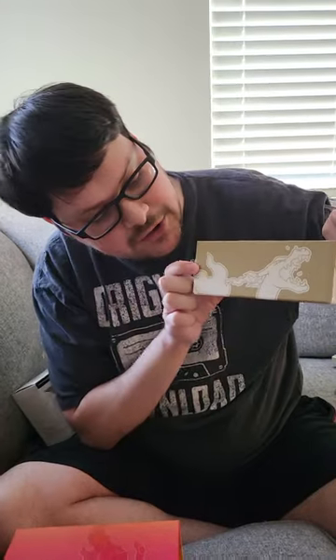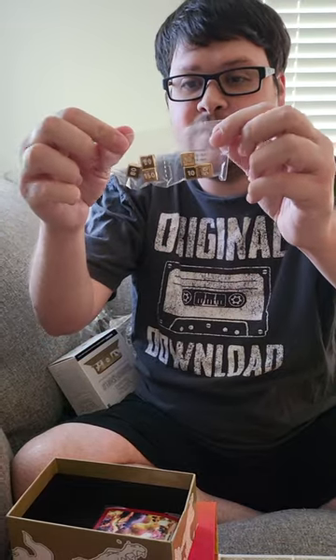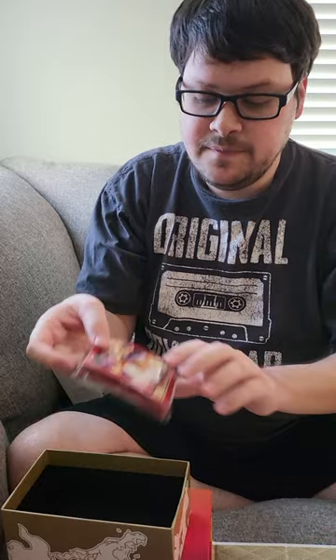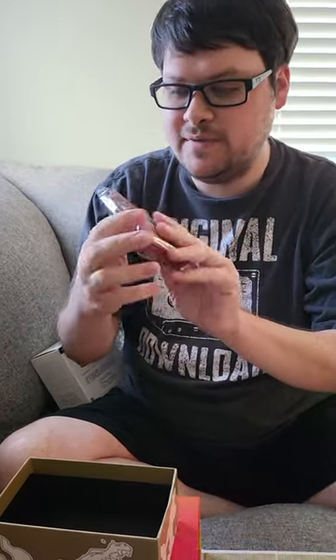Then we've got this Charizard one we're going to pull out here. It's got Charizard on both sides. Look at this - these actually got some weight to them. Some heavy poison and injured marks for when you play the game, and some pretty heavy dice as well. Should make a really nice noise when you move them. And you've got the same design as the Charizard on the sleeves.